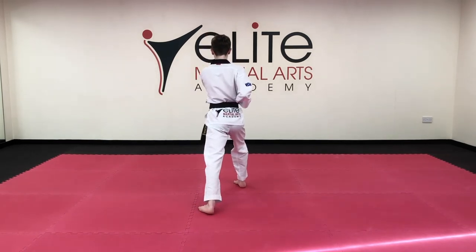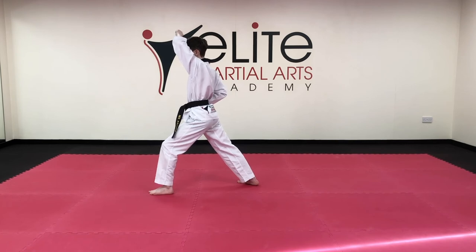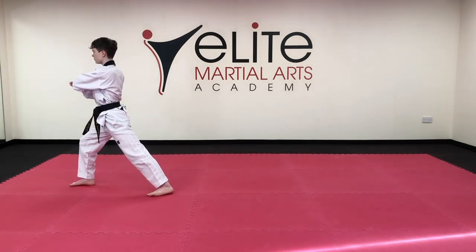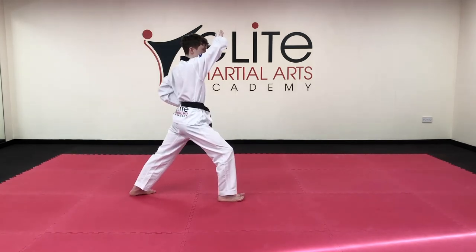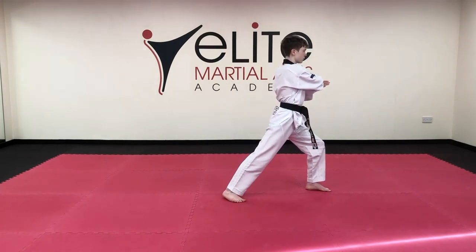Turn to the left, long stance, high block 1. Side kick, side back fist 2. Land, elbow strike. Turn around, high block 1. Side kick, side back fist 2. Elbow strike.